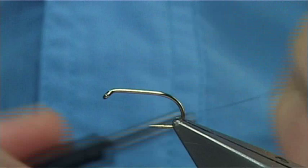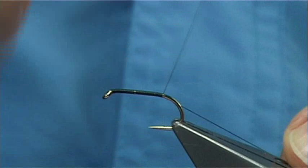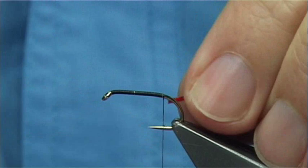Thread the start at the eye and take it down the shank forming a nice layer, then stop it so when you let the bobbin go it's in line with the barb of the hook. Now you could use red seals fur here or something else for the tag. I'm using red holographic medium tinsel. I'm just going to come round the bend just a couple of millimetres and back up, then form the tag using the holographic tinsel.